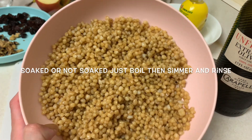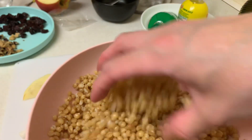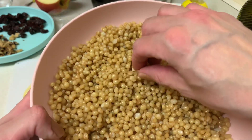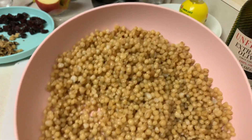I tried it both ways and it works both ways. I made a cup of dry wheat berries to start, but when you soak them they fluff up. They're very chewy, very good, and they're very good for you because they're a whole grain.